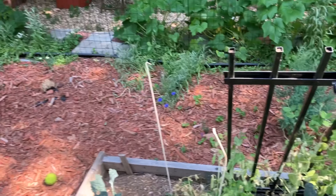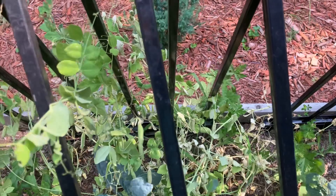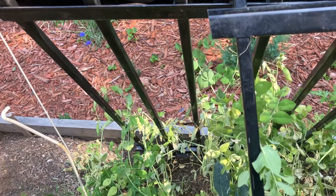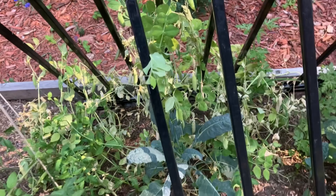Here are my peas. I started picking some of them earlier this week and I just add them to salads, but I have quite a few more to harvest today.